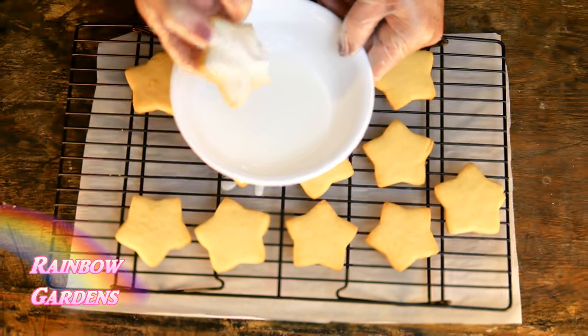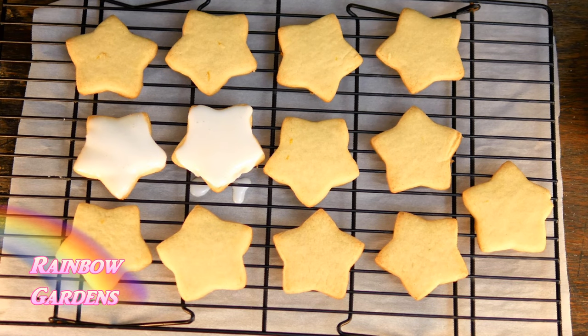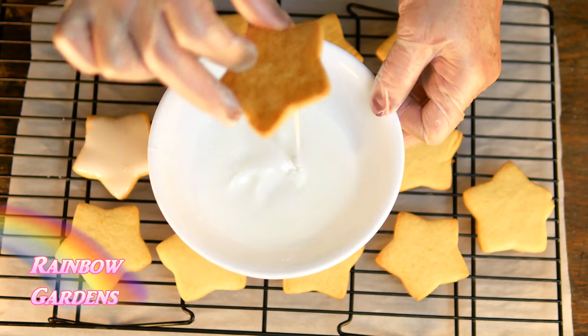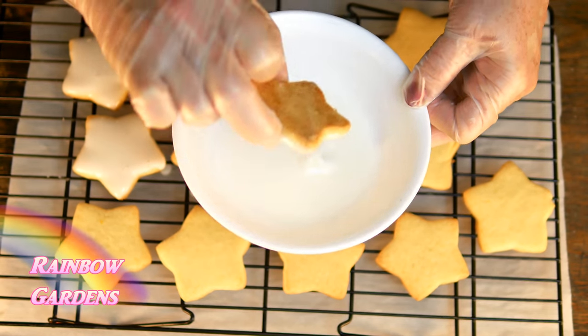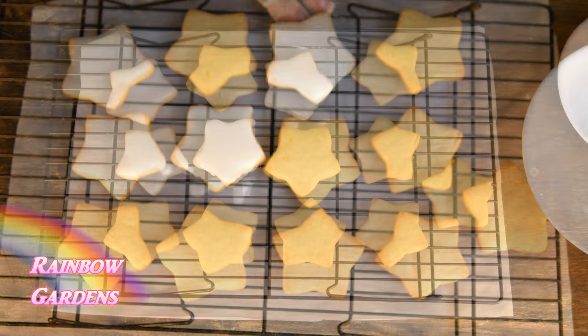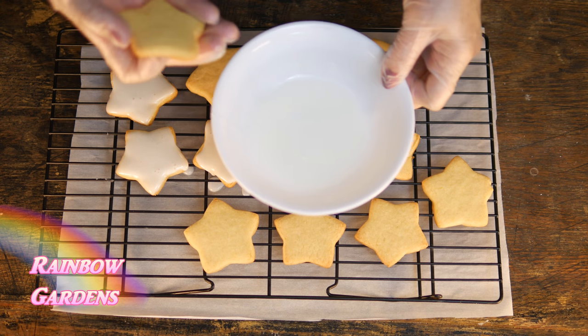Many years ago I had a little cookie at a mall and it was so delicious. I found out they had used an almond-flavored icing, and I thought there was also a lemon element to the cookie. So I found a nice recipe online for the icing with an almond flavor, and that's what I've been using all these years. Then I developed the cookie recipe, and I think it's just the perfect combination.